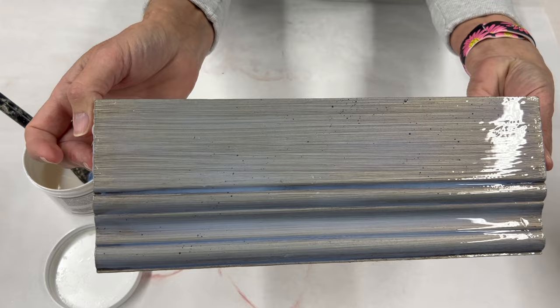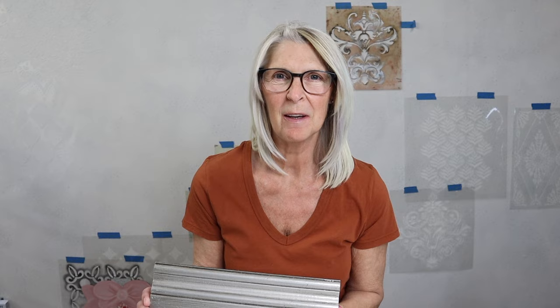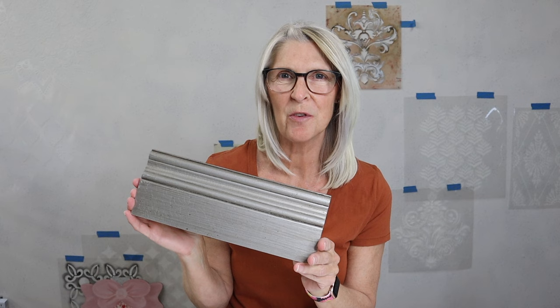I definitely have some areas thinner and some areas thicker, so we should get both big and small cracks. Thank you so much for joining me for this tutorial on working with our crackle products. You'll find a complete list of all materials and supplies in the description below, and make sure to hit that subscribe button so you don't miss any of our upcoming tutorials.